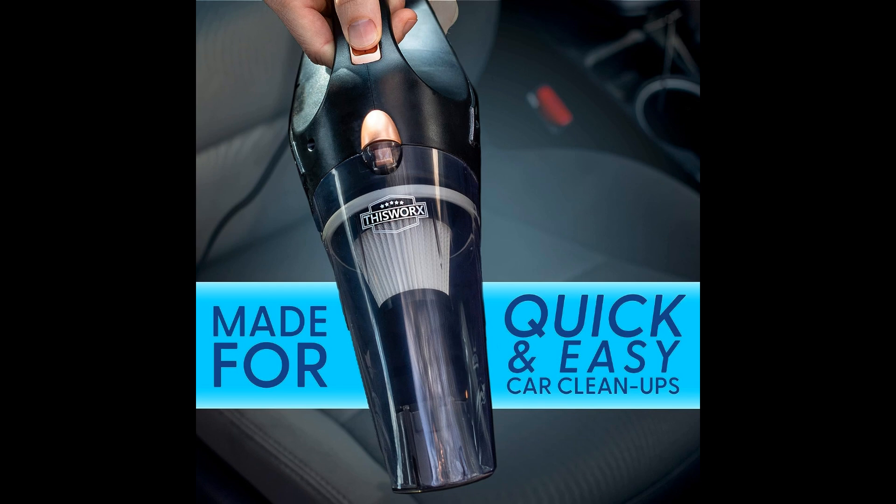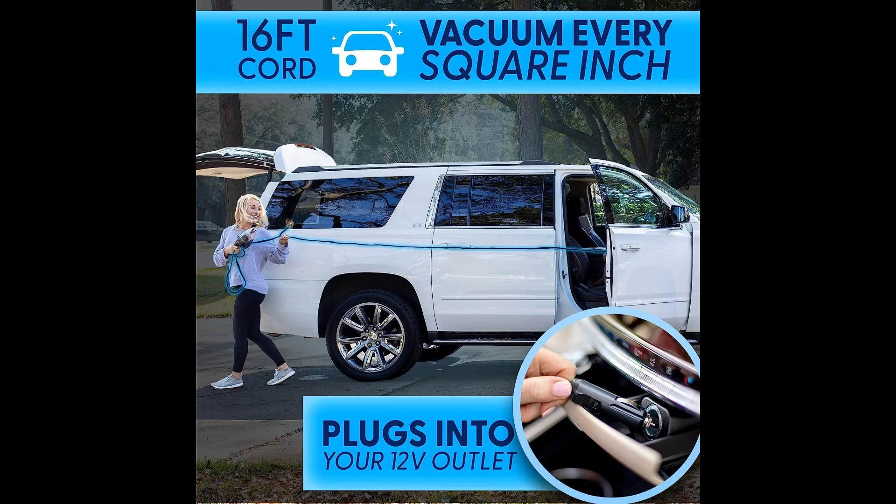From plush carpets to tight upholstery, this small vacuum cleaner excels in delivering a thorough and efficient cleaning performance. One of the key benefits is its powerful suction capability, which effortlessly lifts embedded dirt and pet hair from your car interior, leaving a fresh and inviting space for you and your passengers.